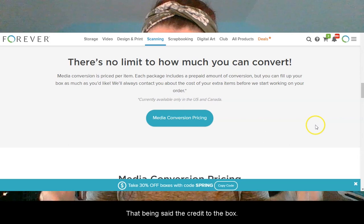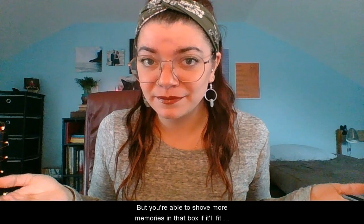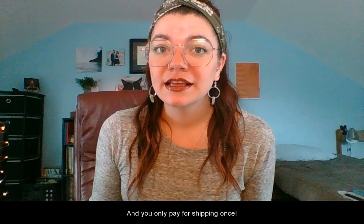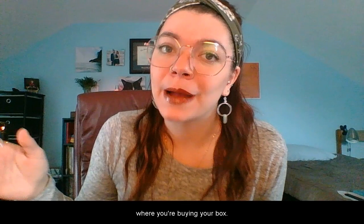The value of the box is what you'll pay plus shipping at checkout. That being said, the credit to the box doesn't mean that's all you can put in the box. The cost of your media conversion box is the flat credit, but you're able to shove more memories in that box if they'll fit. You'll be billed a second payment after all of the items have been inventoried. At that step, you can choose what items you want digitized. Then the media conversion team does its thing, and the memories will appear in your account. And you only pay for shipping once — a flat-rate, three-way shipping charge is incurred at the original checkout where you're buying your box.